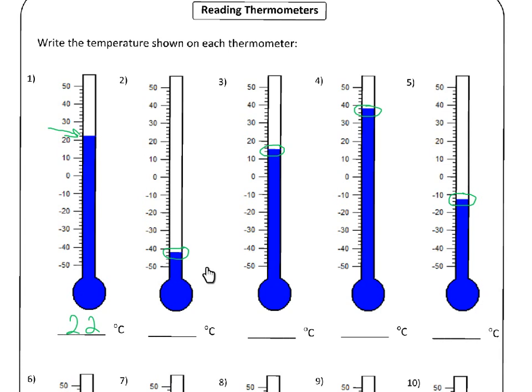The next one, number two, is over here, and we can see that the number below what we're looking at is minus fifty and the number above is minus forty. So we know the correct temperature is going to be somewhere between minus forty and minus fifty. Each of the lines is worth two degrees. Remember, we're going down this way — we only go up when we are above zero. So this is minus forty, and that'll be minus forty-two degrees Celsius.